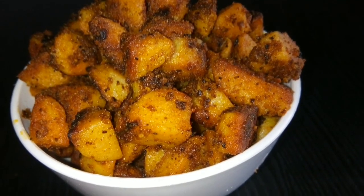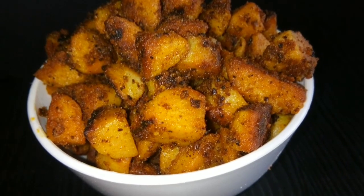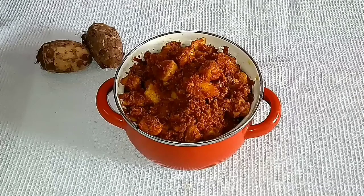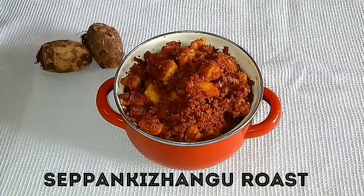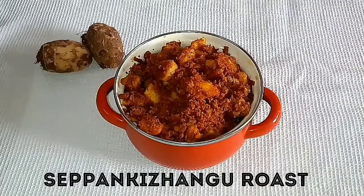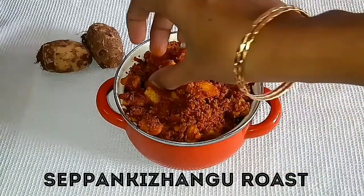Welcome to Super Duper Kitchen! Today we are going to see the recipe for Chaepangaranga Roast. Chaepangaranga is called taro in English — it is a root vegetable and the plant is called Colocasia. This is one of the most popular vegetables in South India, where people make sambar and curry with it. This recipe is even made during weddings and it is very tasty. Let's see how to make it.